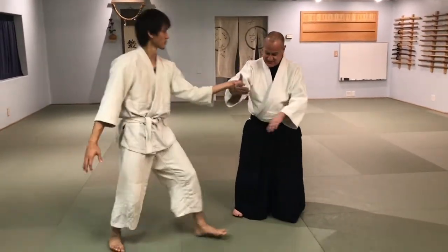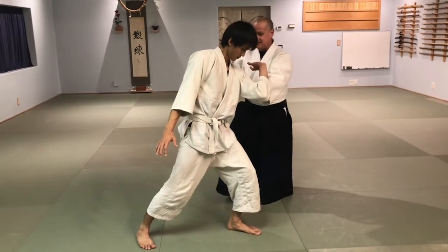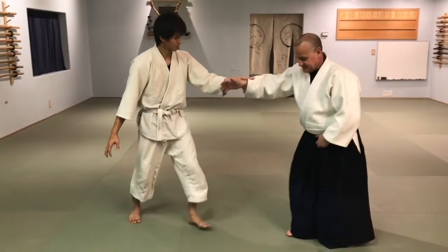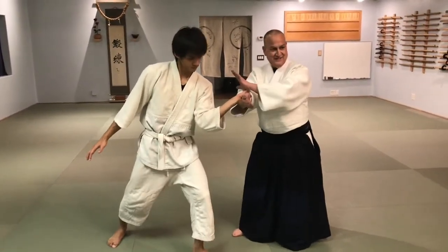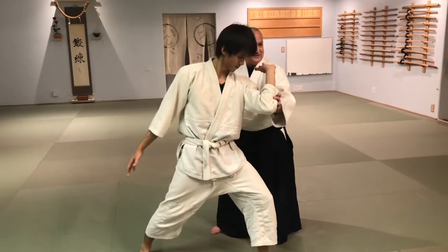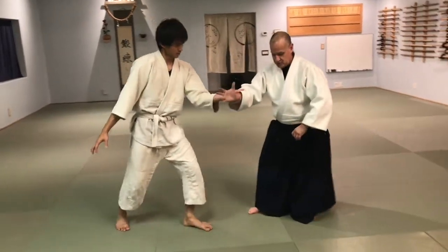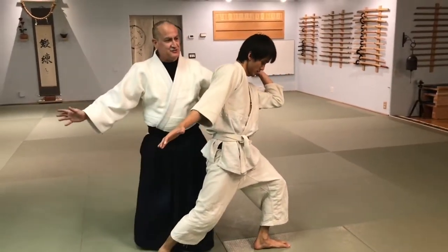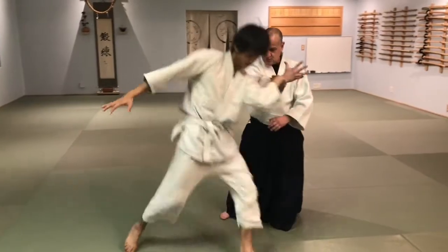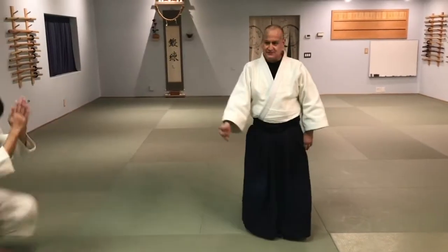So he pushes me onto that leg, and as I culminate that — boom — I turn him. What I do here is I create an entering angle. If I let him shift to here and he stays here, it's not good enough. He has to pass to here — you see that? So he pushes — boom — there it is, and now you can just walk into that angle.